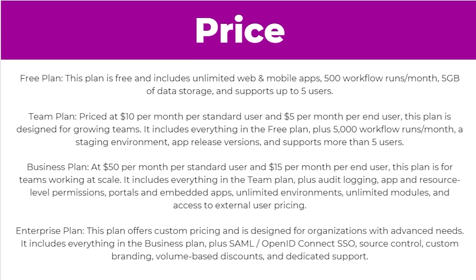Next up we have the business plan at $50 per month per standard user and $15 per month per end user. This plan is for teams working at scale. It includes everything in the team plan plus audit logging, app and resource level permissions, portals and embedded apps, unlimited environments, unlimited modules, and access to external user pricing.